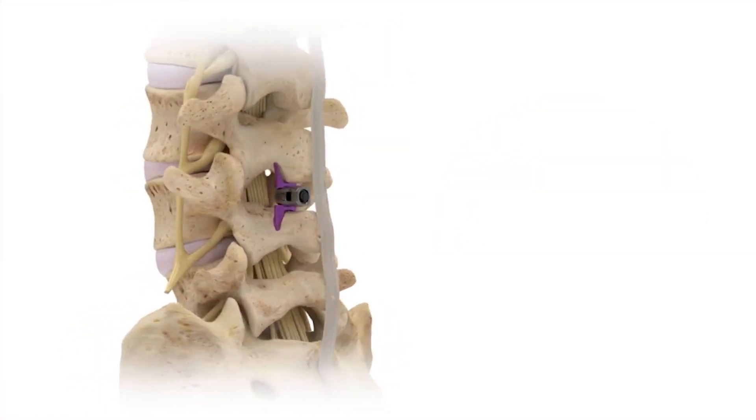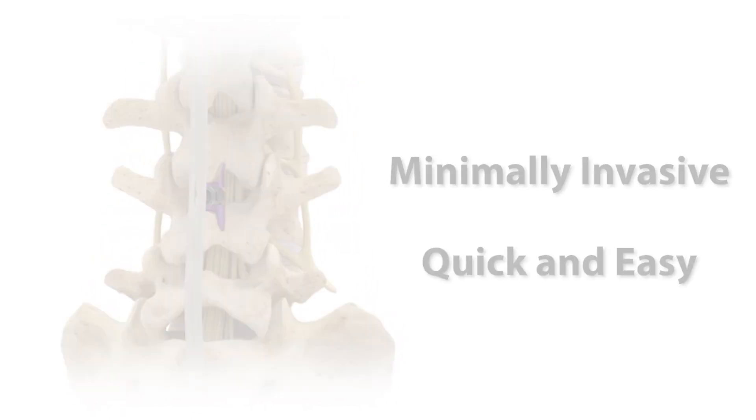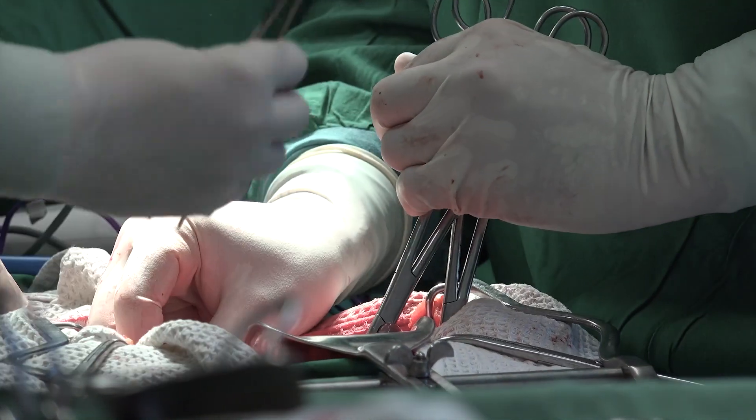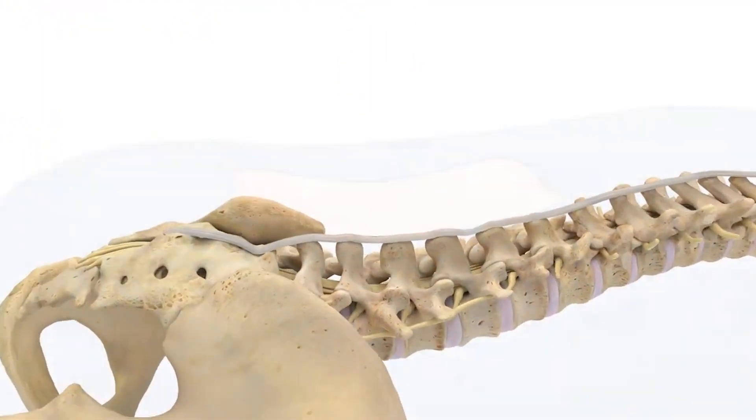The great part about the Vertiflex is that it's a minimally invasive, quick, and easy procedure. It's not the traditional surgery where you would go in and disrupt and drill away bone — this is a minimally disruptive surgery done through about a one-inch incision in the midline of the back.